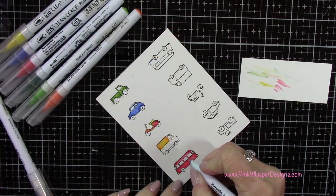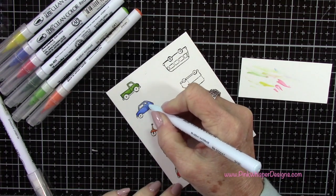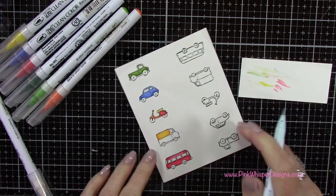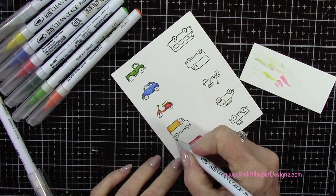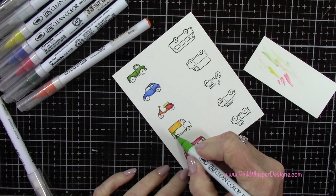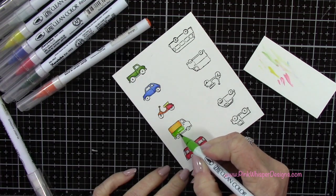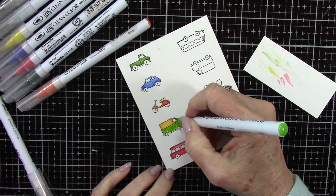I always like to look at my sets in different ways that I can use them, just because I get a lot more use out of them if I think of them in that way. I've got a little bit of light gray — I'll add that to some of the detail work on these vehicles. Let's just finish up this truck with a little bit of that green, and I will come in with a little bit of a darker green.